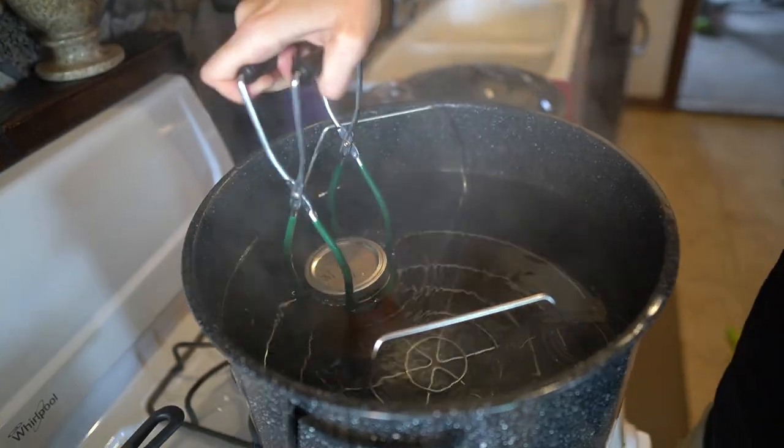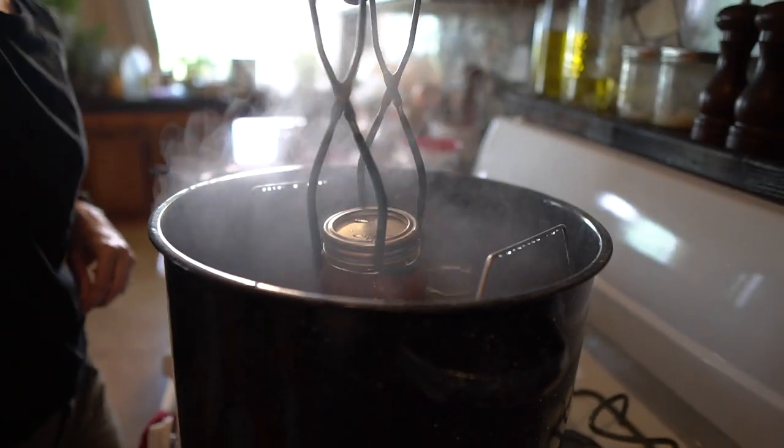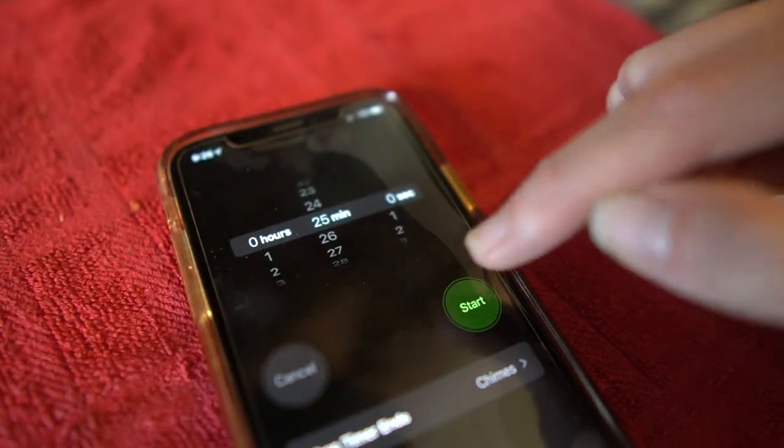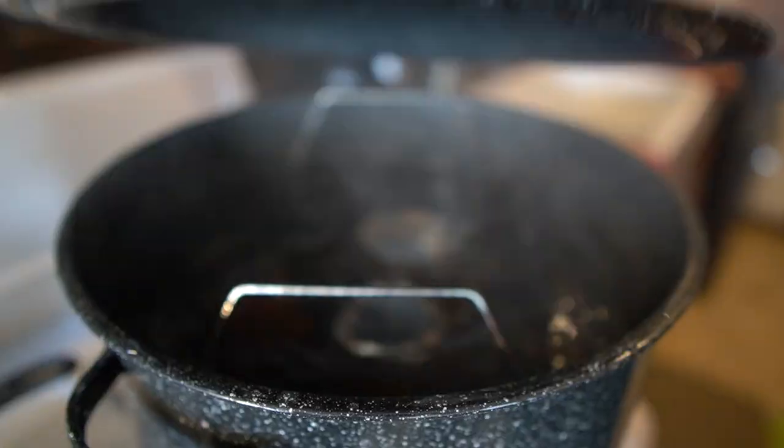Then you take those jars and put them back in the canner. Bring the canner back up to a boil and set a timer. In our case it's 25 minutes because it's 15 minutes at sea level plus an additional 10 for being at 4,500 feet. Now I'm going to do some more canning while I wait, because while I have this much hot water on the stove, I might as well do a lot of canning.